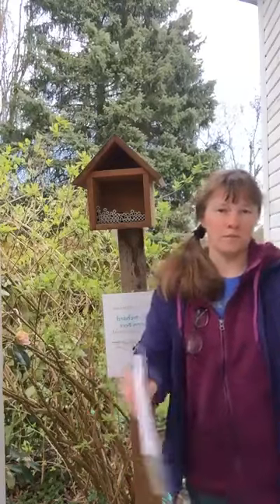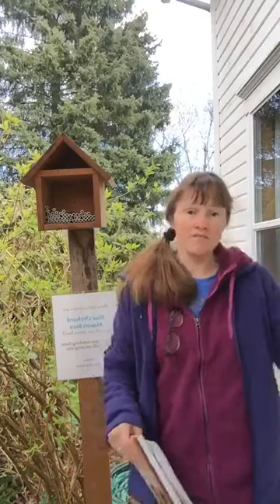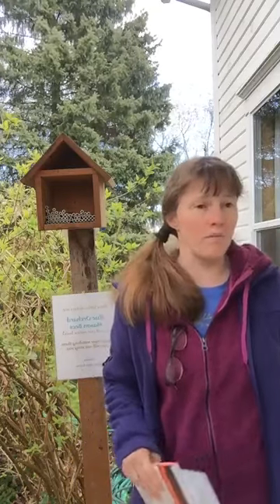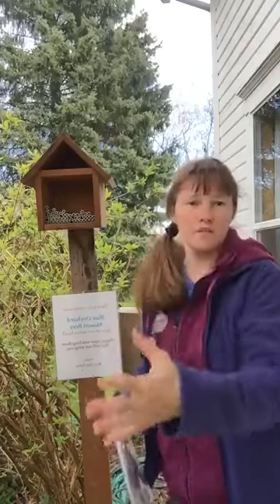Mason bees are super effective pollinators. Think about honey bees — they have wet pollen that they mix with saliva or nectar and stick on their legs in a little pouch. They fly super long distances, up to a couple of miles. They fly out, get what they need from the plant, fly back, deliver, fly back out — they're super efficient in that way.